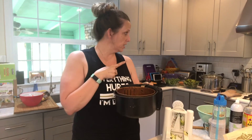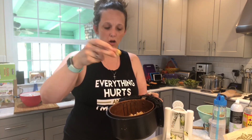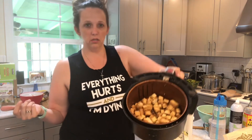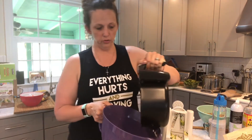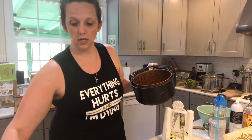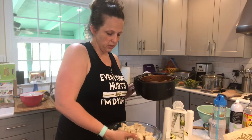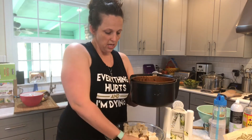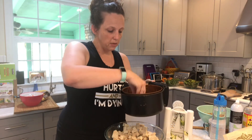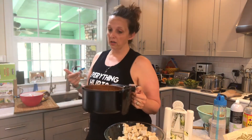I put some tofu baking in the oven and some in the air fryer. This is air-fried tofu that has been in there for about 15 minutes at 400 — look how crispy and awesome it is. It's delicious. This is my preferred method for cooking tofu because it's so consistently crispy and amazing and only takes about 15 minutes. It's smaller batches than the oven, obviously, but this tofu has just been sitting in a little bit of liquid aminos. Sometimes I put some spicy sesame oil in it for a little bit of kick. My husband likes it that way — put it in the air fryer for 15 minutes at 400.